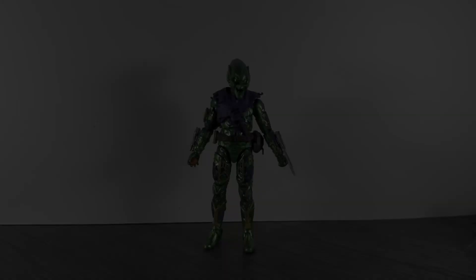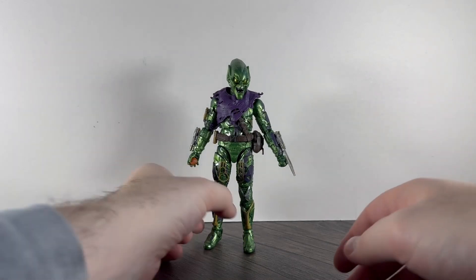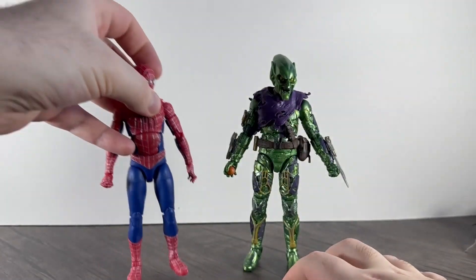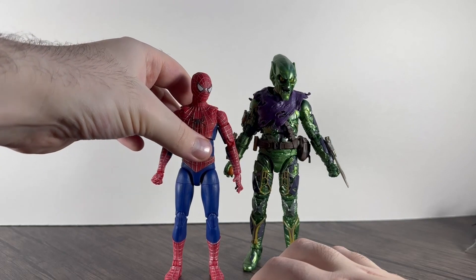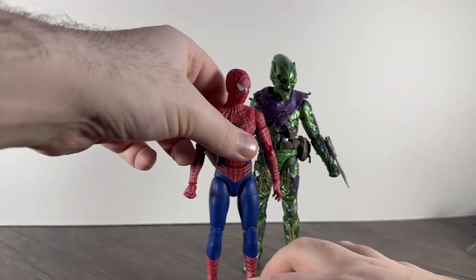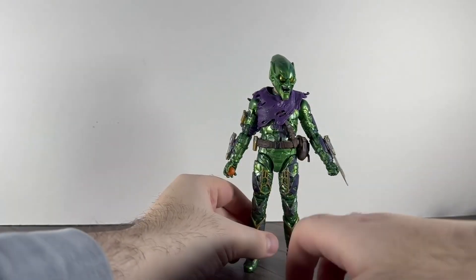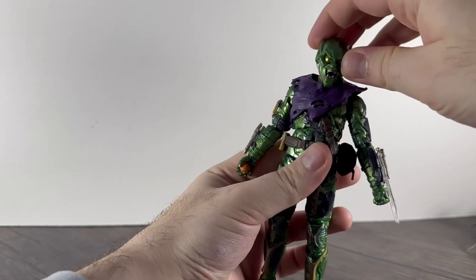On to the figure itself — he is actually quite a tall figure. I've got Tobey Maguire's Spider-Man next to him and there's quite a height difference between them, so he's quite tall — just over six inches.